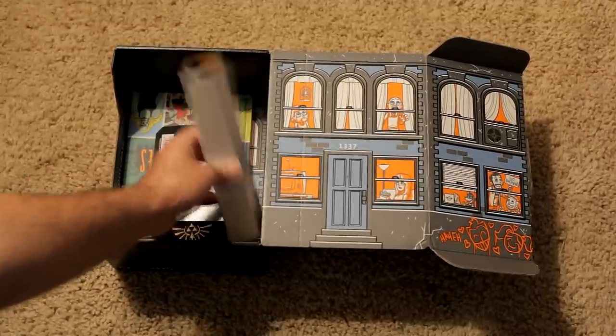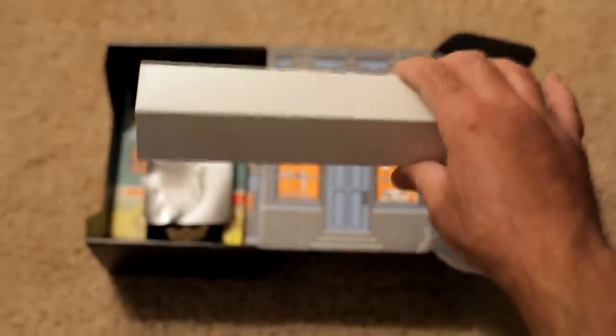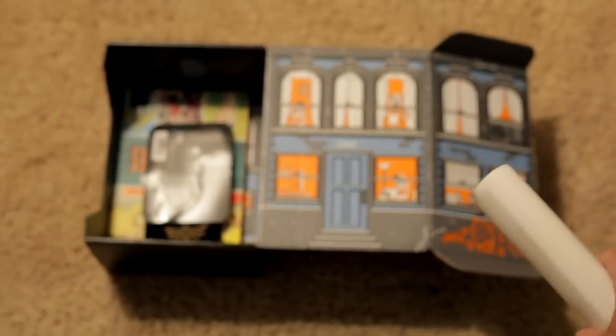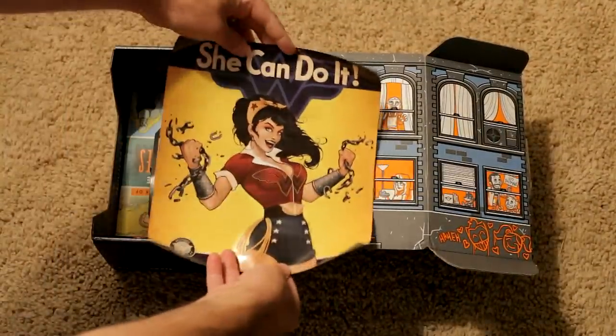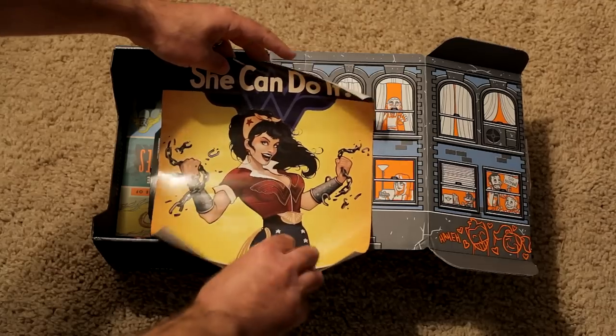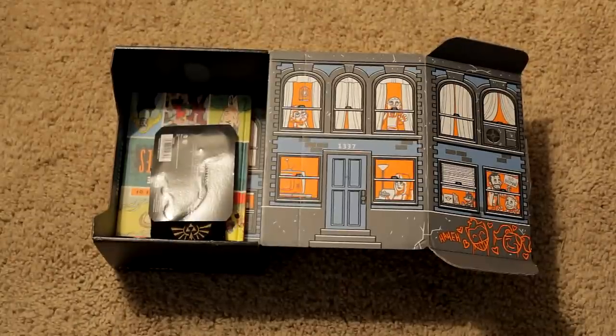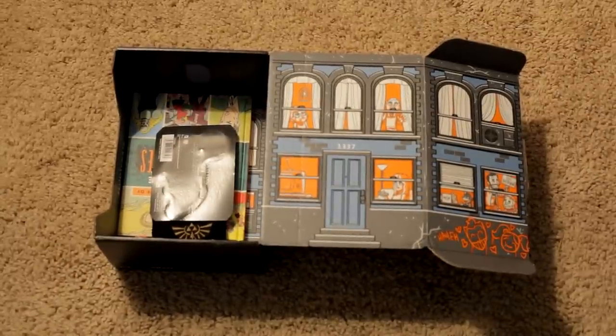Looks like a poster — and again guys, this is a heroes theme. This is a Wonder Woman poster. 'She Can Do It.' Awesome — a little mini poster. I'm not sure if I'll be framing that up. Out of all the comics, I'm not exactly the biggest Wonder Woman fan. We'll have to wait and see with the upcoming movie with Batman and Superman, how well she does. I'm sure she's gonna get at least one movie to her own.